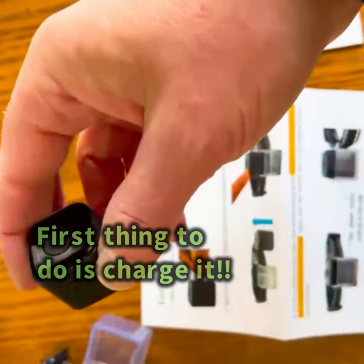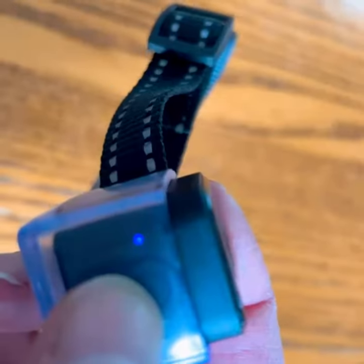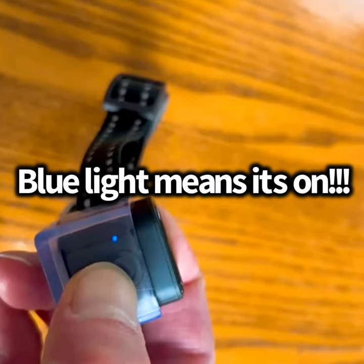First thing to do is charge it. Once fully charged, simply press the button to start recording. Blue light means it's on.